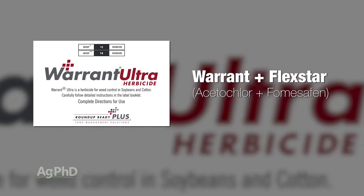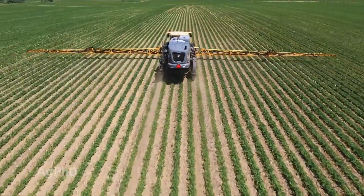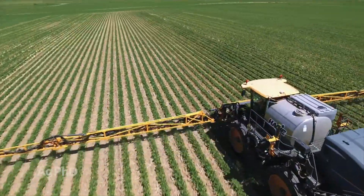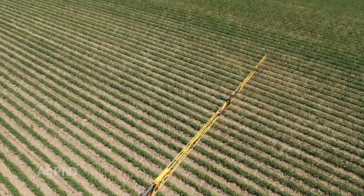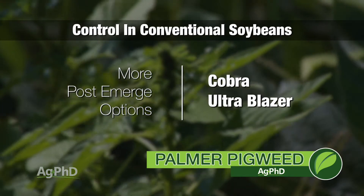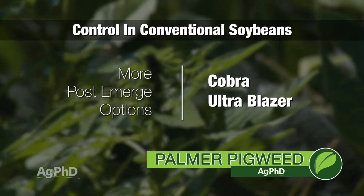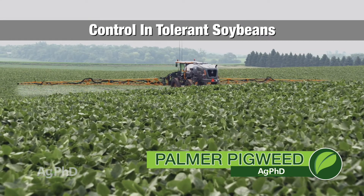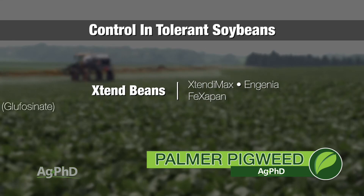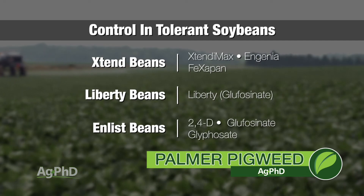In terms of Flexstar, the rate varies depending on where you are in the country. In the northern U.S., typically only 12 ounces is recommended. Further south, you can use a higher rate safely without worrying about carryover. Where we farm, more than 12 ounces will probably cause a carryover issue. Other post-emergent options are Cobra and Ultra Blazer — they're from the same chemical family, but spraying single modes of action will lead to resistance issues. Almost everybody is using a trait: Roundup still works in a few spots, but mainly it's guys using Xtend with dicamba, or Liberty and eventually the stack. There's also Enlist coming where you can use 2,4-D and Liberty, so there are some really good options.